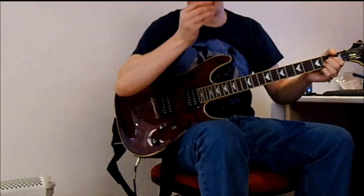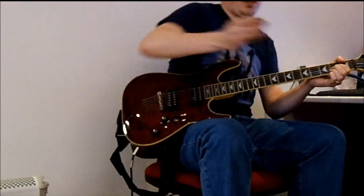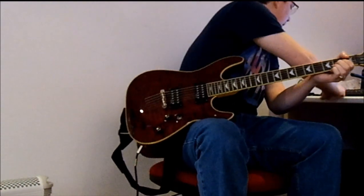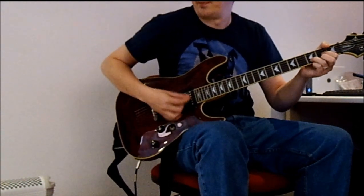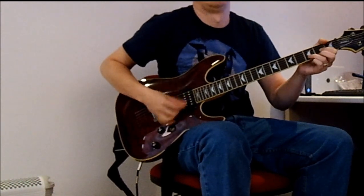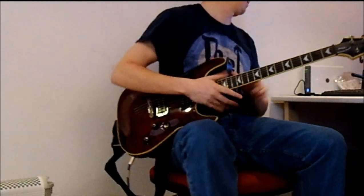I'm going to flip that round so the worn side is on the inside. Fender Medium, quite used. That was the awful worst one to play with. Right, that's it — let me know what you think in the comments, like and subscribe if you want. Catch you later.